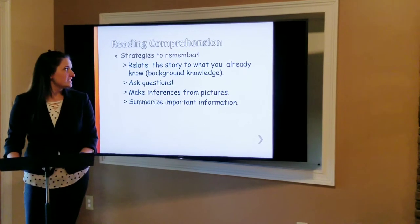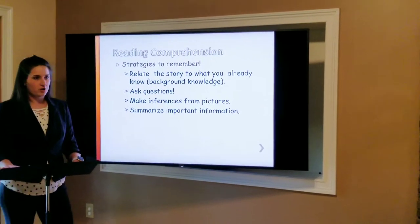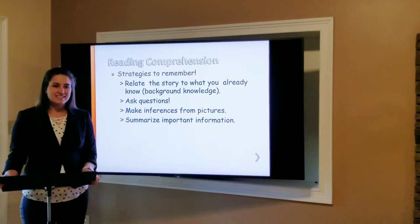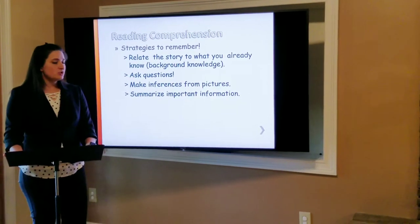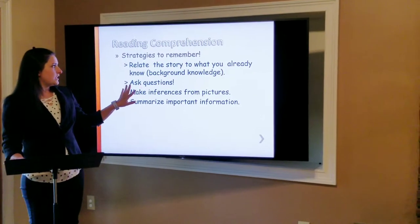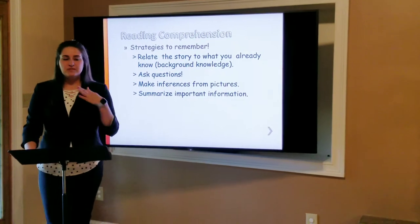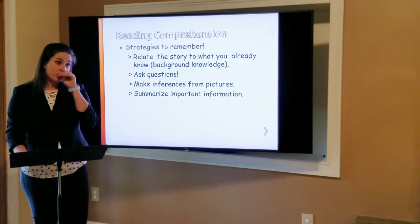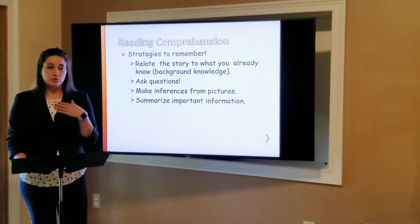Comprehension — another word for comprehension is to understand. When we read things and we're learning our letters and words, and my kindergartners in this class are very smart — we already know a lot of words. So when we put those words together and we are able to read books and passages and understand what we're reading, that is what reading comprehension means. One strategy is to relate the story to what we already know. For example, if Ms. Joy read a book about a dog, she could relate her experiences with her three dogs at home.